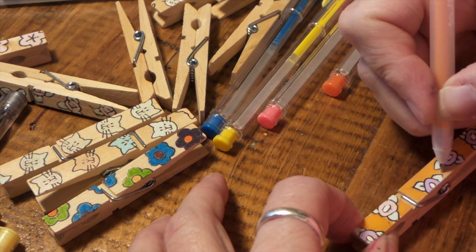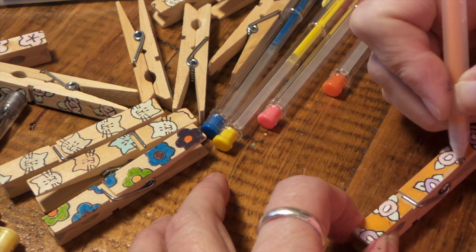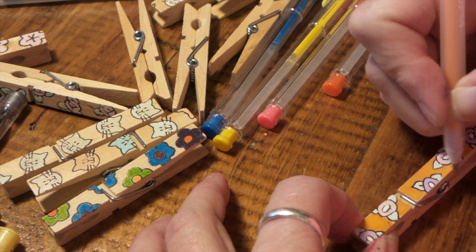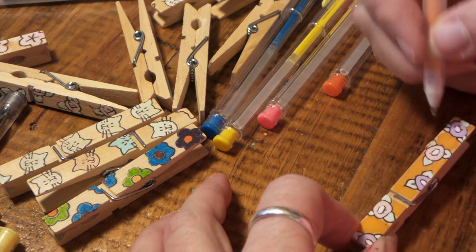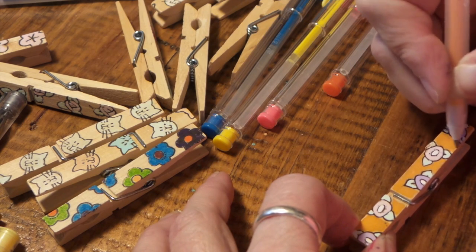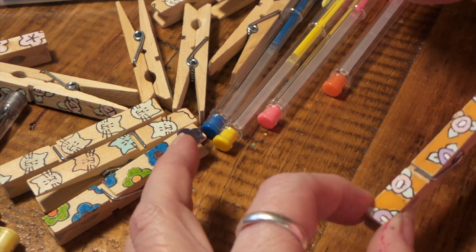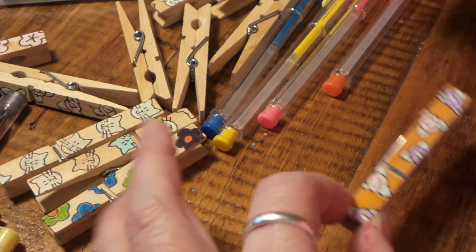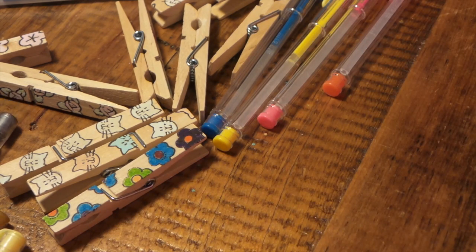I don't think Michael's carries these - I think you have to order them online. That's where I got them. Just make sure it really gets out to that edge, and then just let it dry. Don't even look at it. I've got to put it way far away, otherwise I'll set something on it.